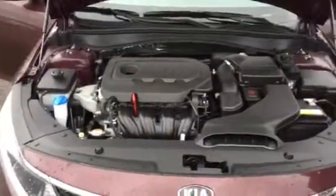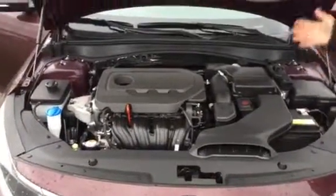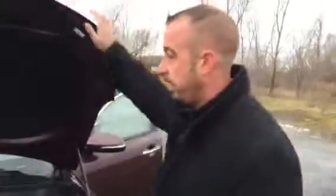Another nice thing is if you get a flat tire. Go ahead and grab the hood — I want you to grab it. Feel how easy it is? The hood actually has shocks where you don't have to fiddle around with a stick to prop it up.